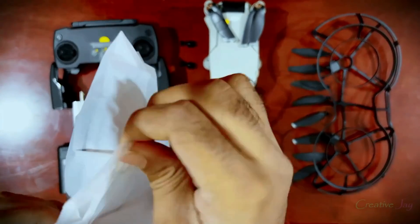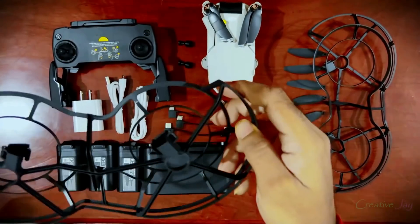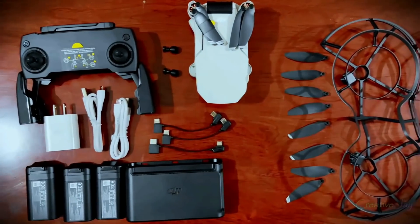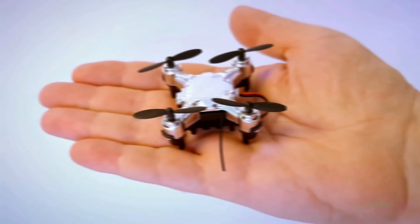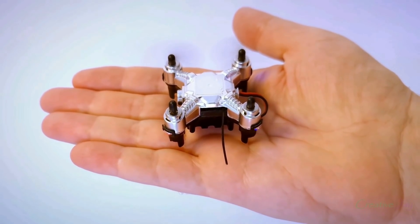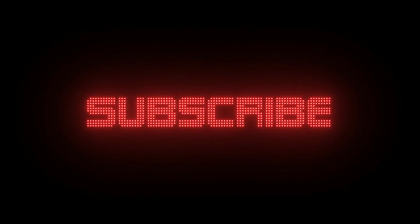I just wanted to give you one look at all of it — here it is. I have also uploaded another video about the DJI Mavic Mini, so don't skip — watch until the end. Don't forget to subscribe to my channel and hit the thumbs up button. My channel is new, I just started, and I would really appreciate it if you subscribe. Thank you.